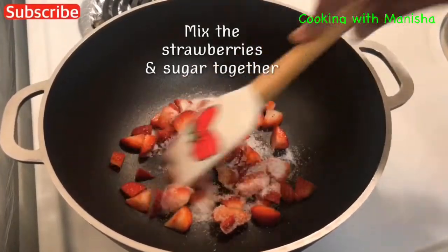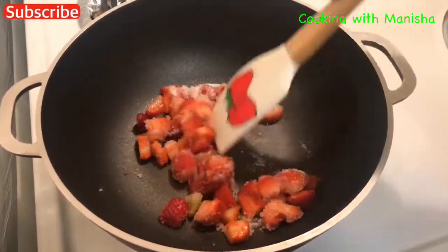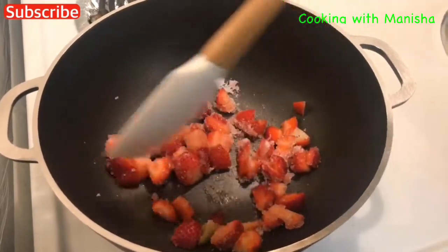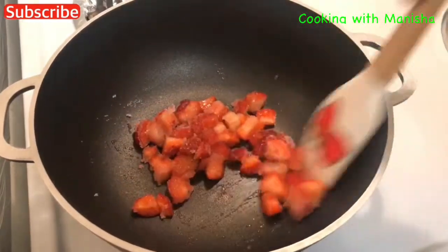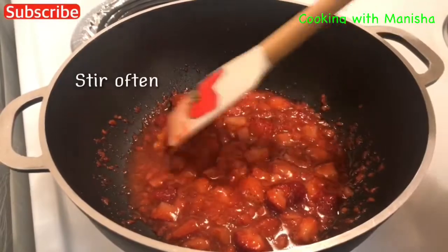Mix the strawberry and sugar together. Stir until the sugar has dissolved.